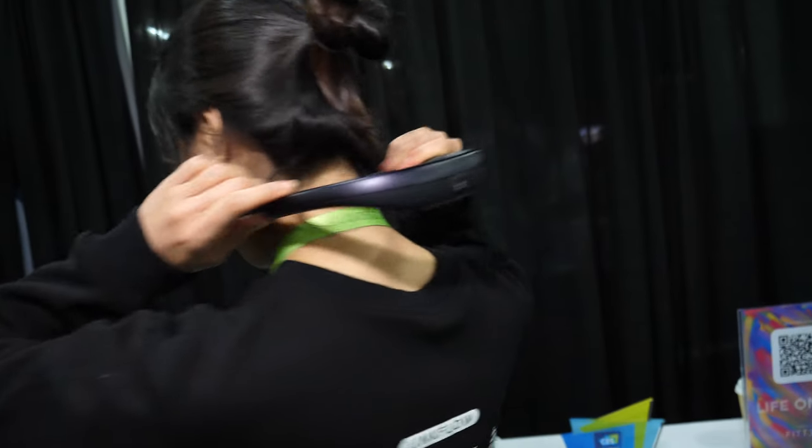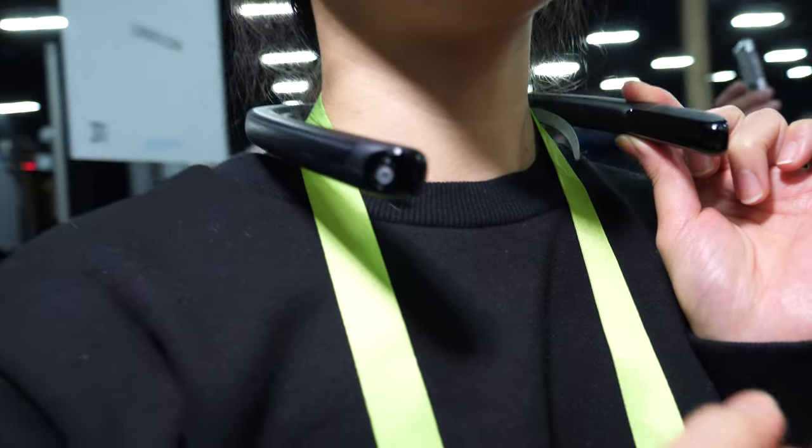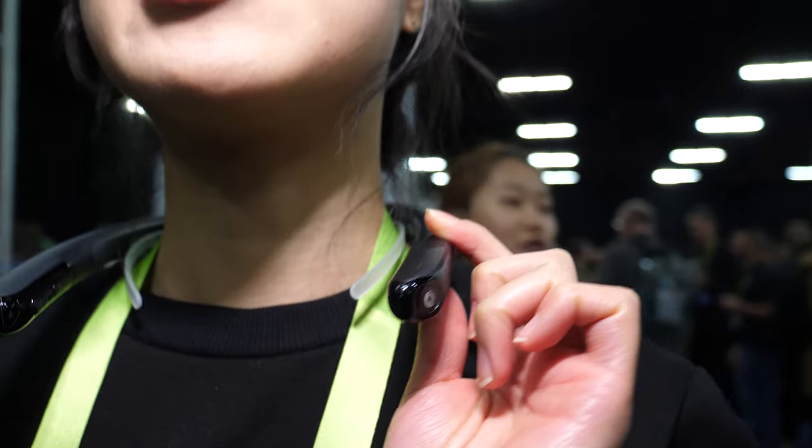So where do you put this? On my neck. So you put it like this? And you have a camera in your back? And front two. Also in the front? Yes. There's two in the front and one in the back? Yes, exactly.